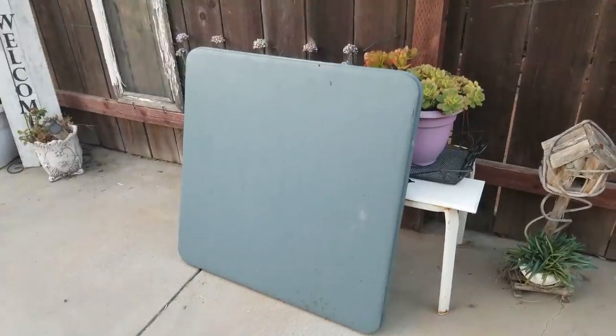I found this little table on the side of the road and it was pretty gross, but I saw potential in it. It was dirty and discolored, but there was really nothing wrong with it — it wasn't rusty and didn't have any tears on the top except for one tiny one on the cover. I had seen a post on one of my farmhouse Facebook pages and I've tried to track it down again, so if this was your original idea please message me because I'd love to tag you, but I thought it was such a wonderful idea that I could not wait to redo it.